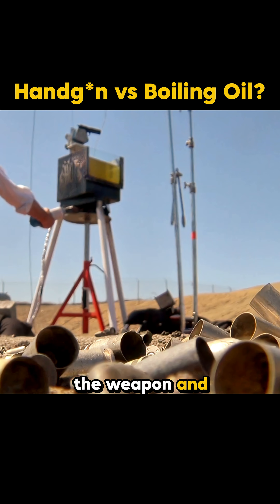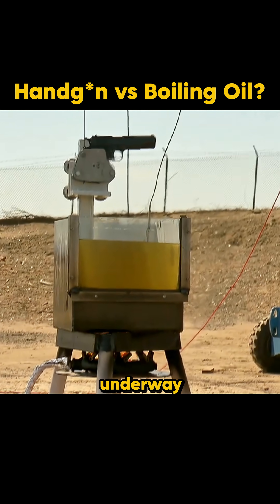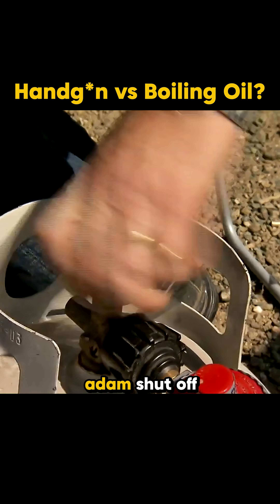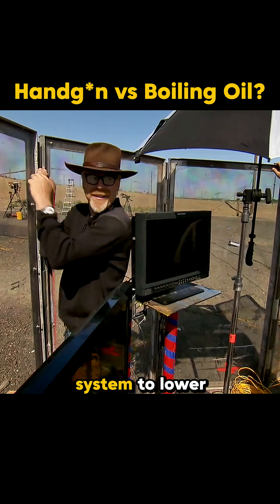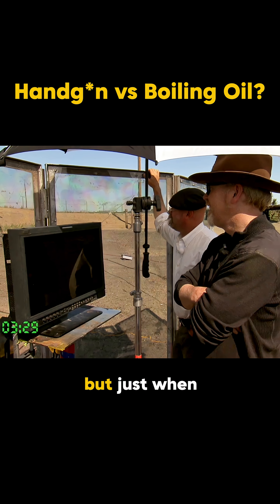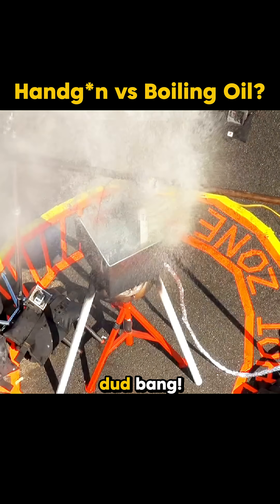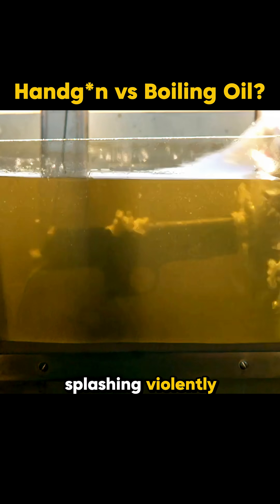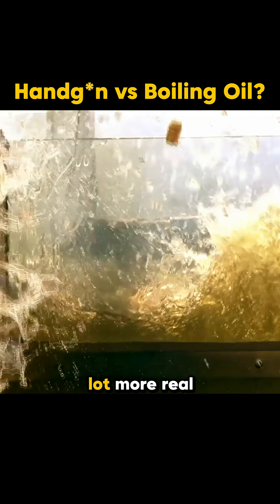Once Adam chambered the weapon and lit the burner, the experiment was underway. The oil temperature soared to 391 degrees Fahrenheit. Adam shut off the heat, then used the rope system to lower the gun into the bubbling oil. At first nothing happened, but just when everyone thought the myth was a dud, a round fired, sending scalding oil splashing violently. Suddenly, the myth was looking a lot more real.